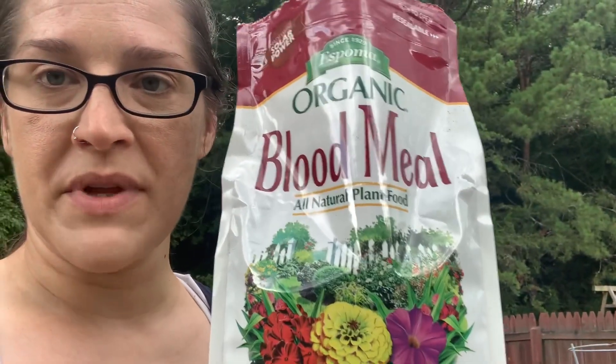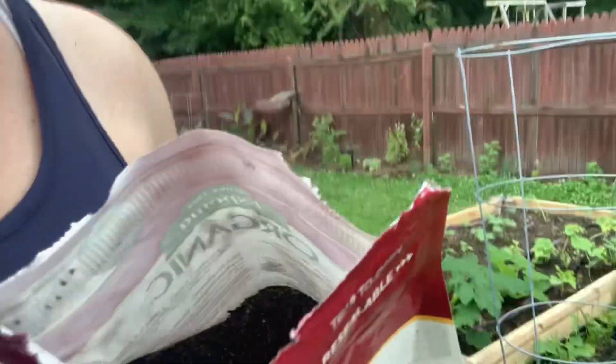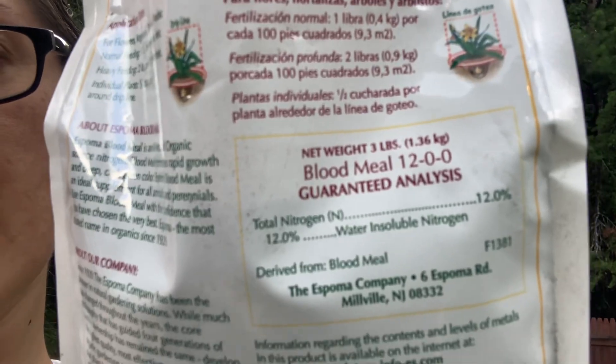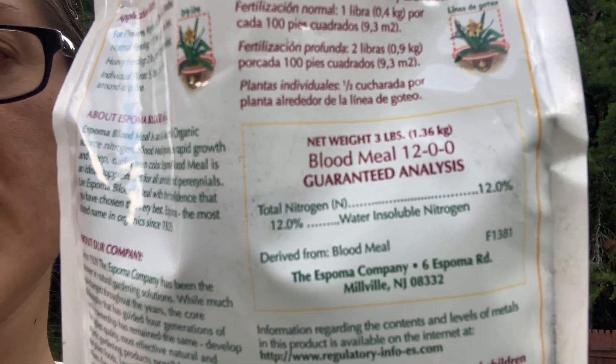This is blood meal — I have never worked with this before. It's supposed to give a nice boost of nitrogen; the numbers are right there: 12-0-0. Remember, that first number is nitrogen. So before this rain hits, since I don't know when I'm going to water and I don't want to over water, I'm going to put this on and hopefully the rain will bring it down into the soil. It might take a minute to soak in, but at the very least I'm going to get some of this on the squash that looks so yellow.